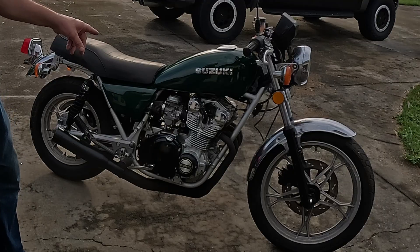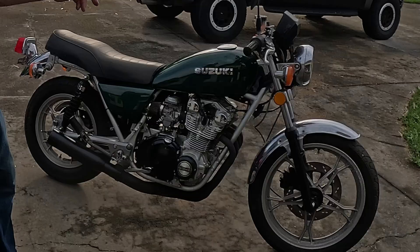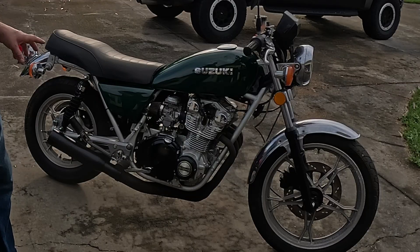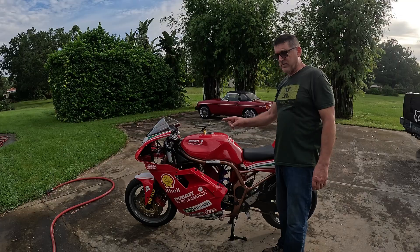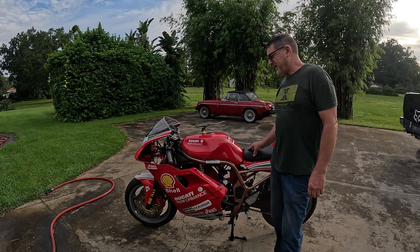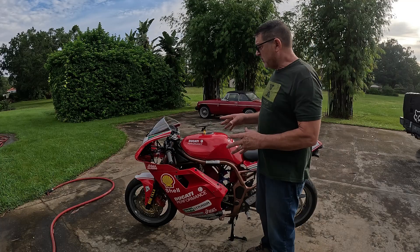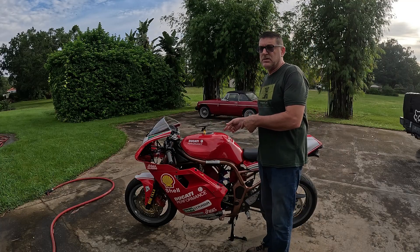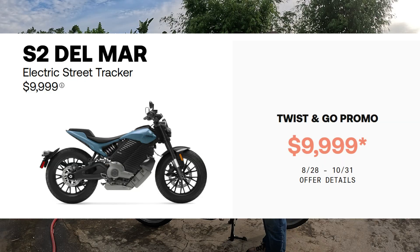This is a 1982 Suzuki GS 550 — super clean bike. All the parts work: key turns on, lights work, blinkers work. I just need to electrify it. What I've built here is a bike that was in about the $15,000 price range when you look at the performance and range of what's offered already built. Livewire just dropped their bike. This is on par with a Del Mar — it's not quite as quick, but it's got the same top speed.